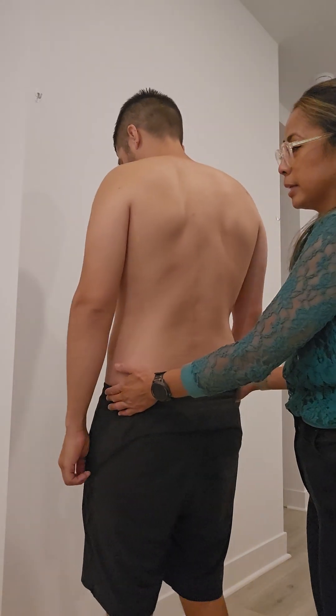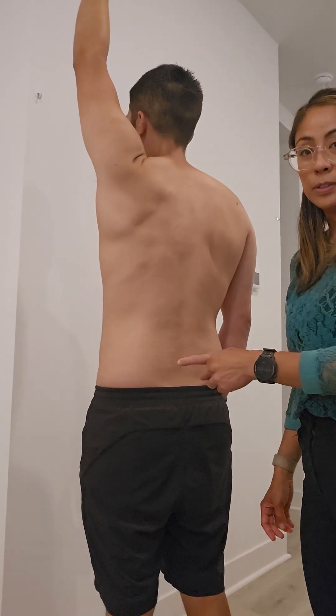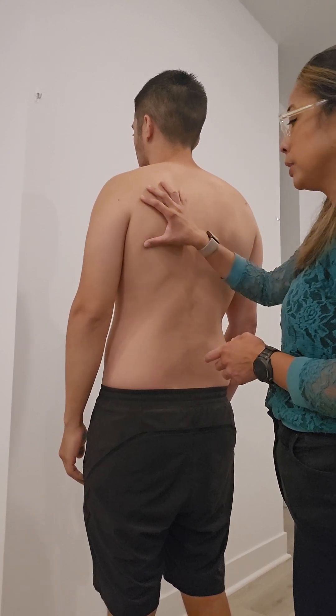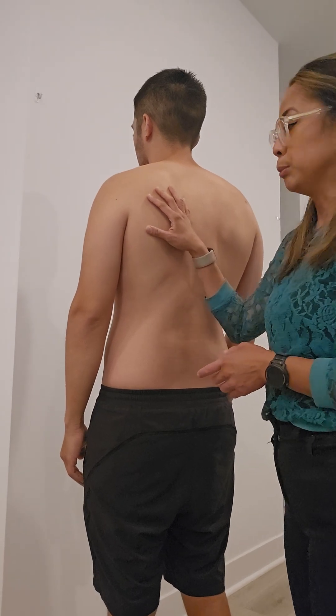So Dr. Diaz, I'm going to have you go first into flexion just with the right arm. Let's say about halfway he feels pain. Then you can say something like, 'I notice your shoulder blade isn't moving too much in an upward motion — I'm going to try to help it and see if it changes your symptoms.'